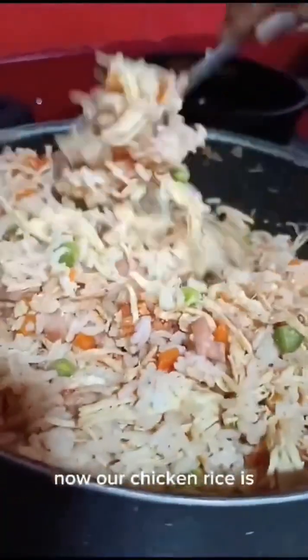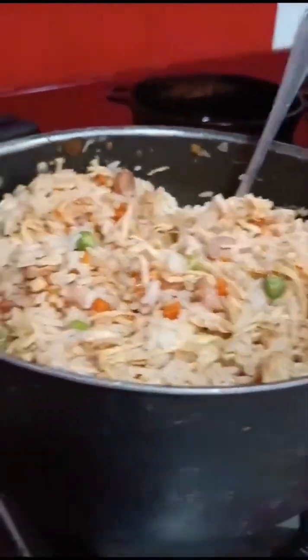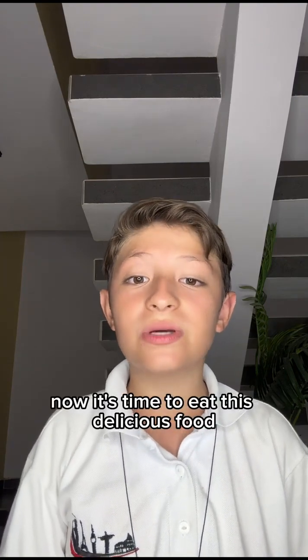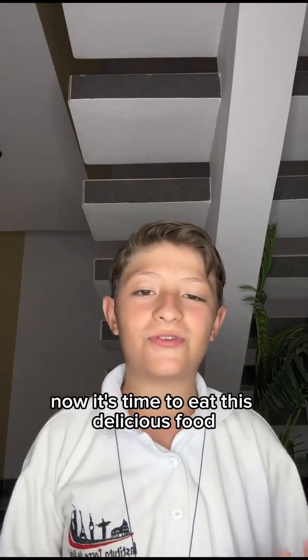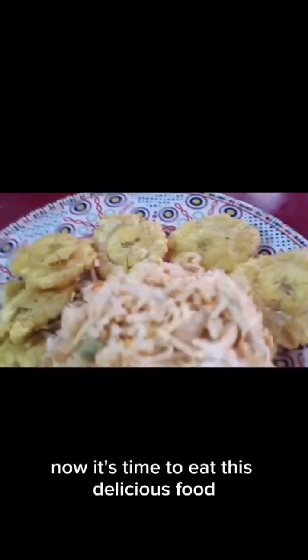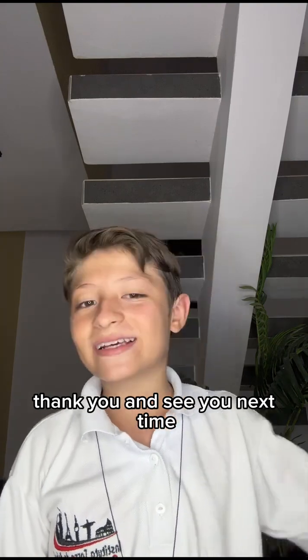Well, now our chicken rice is prepared. Now, it's time to eat this delicious food. Thank you and see you next time.